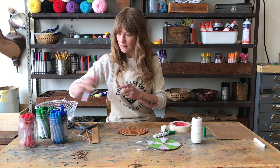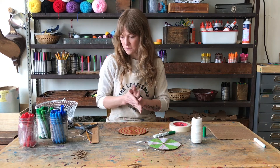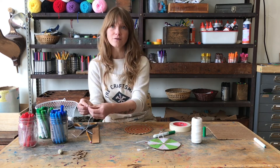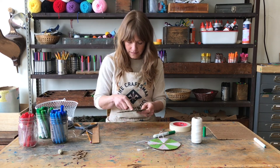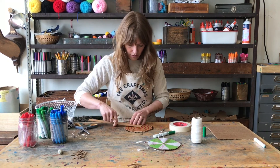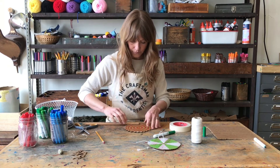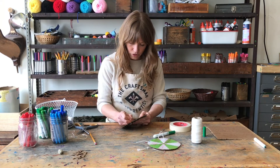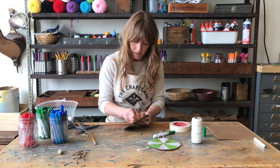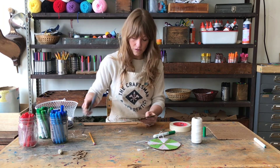Once you've gotten it all colored and you feel ready to go, we're going to poke two holes and thread our string through, and then we'll be ready to play. Find that center point again, and then about a half inch on either side of your sawmill you're going to poke two holes. You can use the pin — if you didn't have a pin you could just use your scissors, just be careful. You really just want those holes big enough that you can feed the string through.